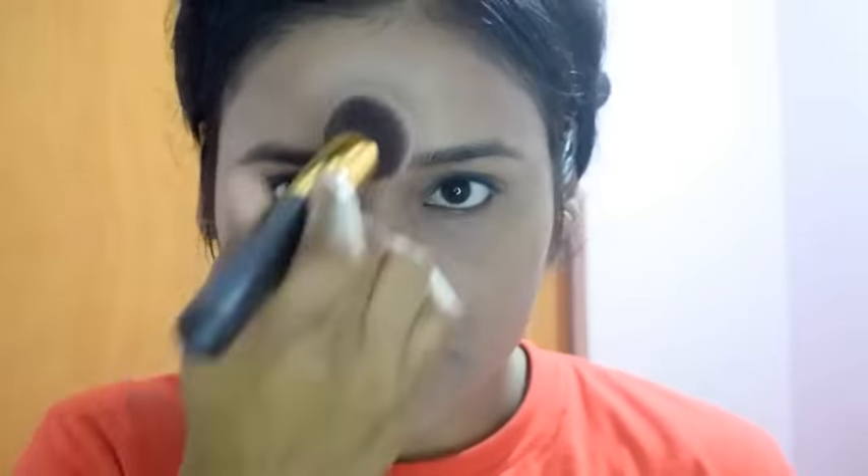After applying the foundation, I will set it with a DIY Compact. Friends, if you haven't seen my DIY Compact video, you can check it in the description box. After applying the compact, I applied a little bit of lipstick. As I mentioned, this foundation does not give full coverage, so blemishes may show, but if you apply it in 2-3 layers, it will give higher coverage. At 140 rupees, that's what we can expect.